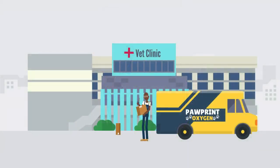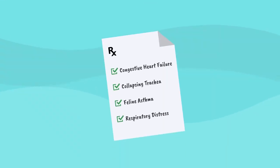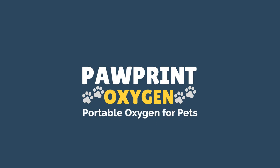Pawprint Oxygen is available to animal hospitals and pet owners with a valid prescription. Follow the links below or give us a call to get started.